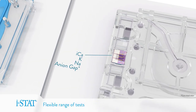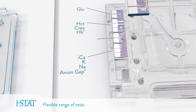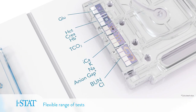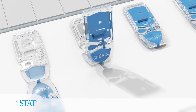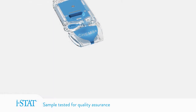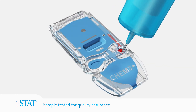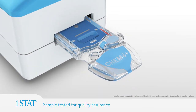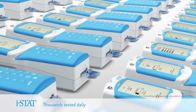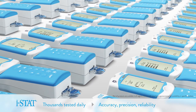Each type of cartridge has a unique combination of biosensors, providing users with the flexibility to choose the tests they need. Quality is our top priority — before any completed cartridge lot leaves the factory, it's verified in our quality assurance lab, where thousands of cartridges are tested daily to ensure they meet the performance claims for accuracy, precision, and reliability.